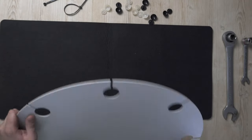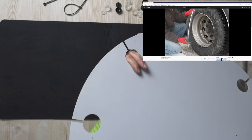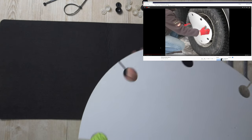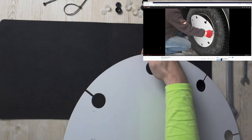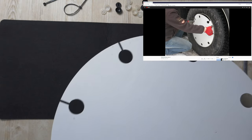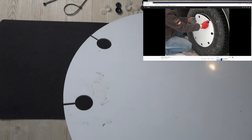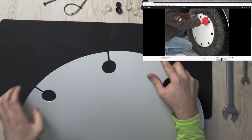Here's how you actually install it. You first take the hubcap and you bend it like this, and on the outer side of the wheel there's a groove where it sits. You basically bend the hubcap and put it about 90 percent into the structure.